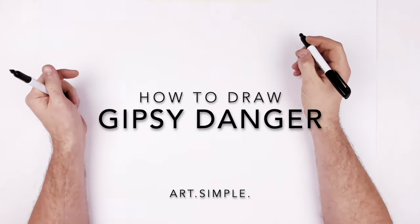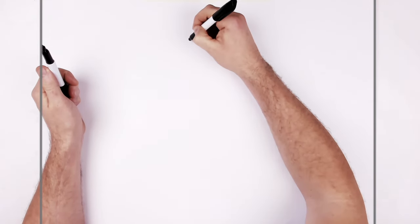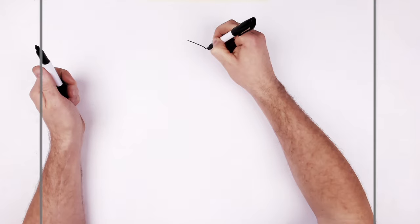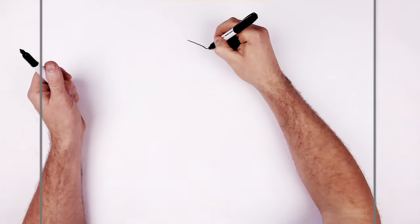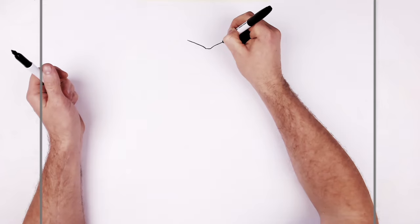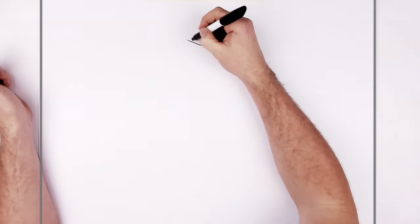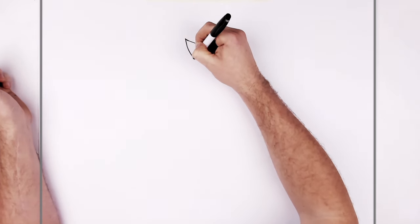We're going to start with the eye visor area. So let's go and curve it down like that and then it's like square in the middle and then it goes back up. You want it to be about the same size. It's like these wings sticking out.